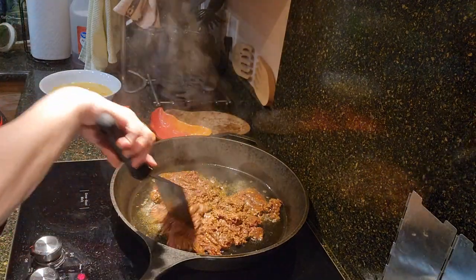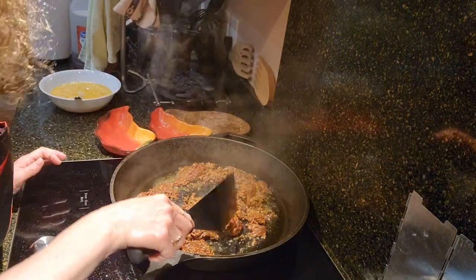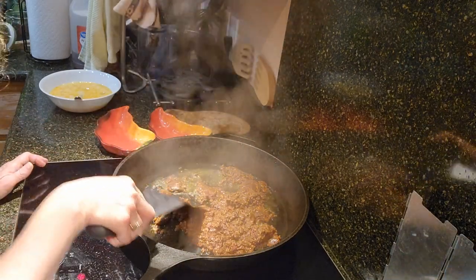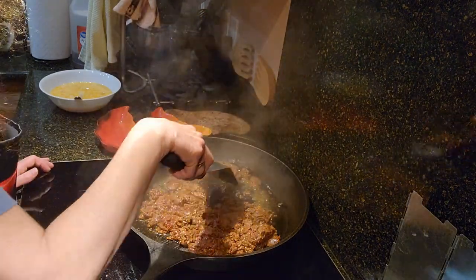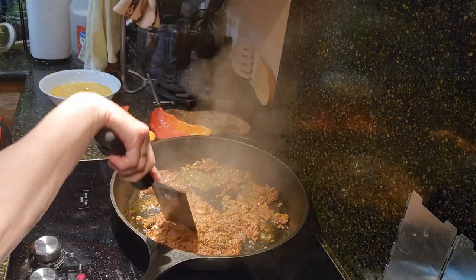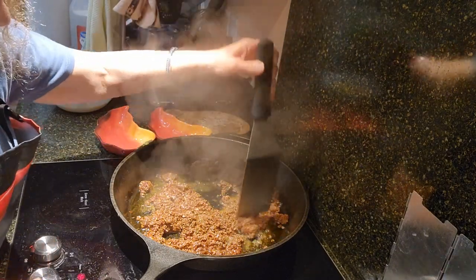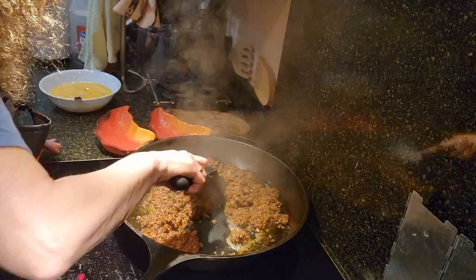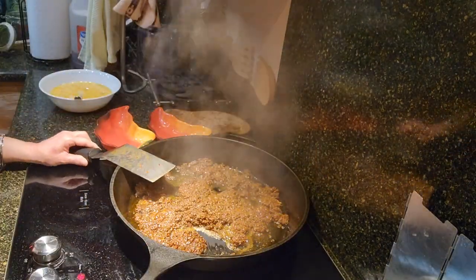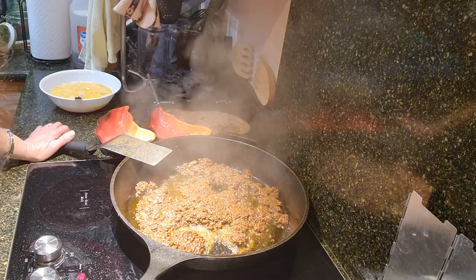A couple of important things when doing chorizo and eggs: you want to really break the meat up with a spatula. Also, you want to make sure that whether you're cooking pork, beef, or elk, you definitely want to make sure it's cooked all the way through. It's a little bit difficult to tell because of the coloring from all the spices — it already kind of looks red. So you almost have to go by texture. It's nice if you have a cast iron skillet and a really sharp spatula; it makes it easier to break the meat up. And that smells delicious — it's not even close to being done and it already smells great.